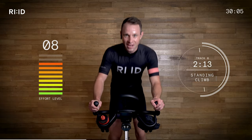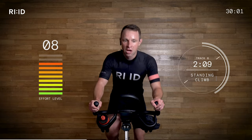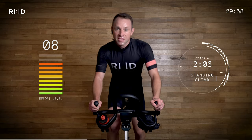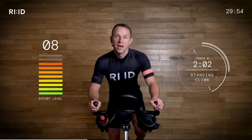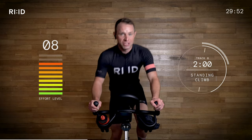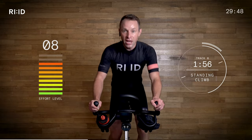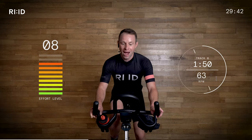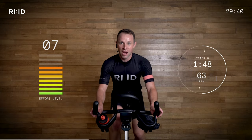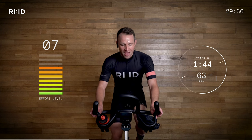45 seconds up — let me sit down, but no one touches the resistance, we are still climbing. Get ready to go from position three to position two. Ready? In three, two, one — down. Climbing strong. One minute 45 to the top of this ridge.